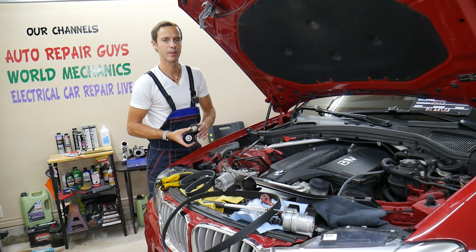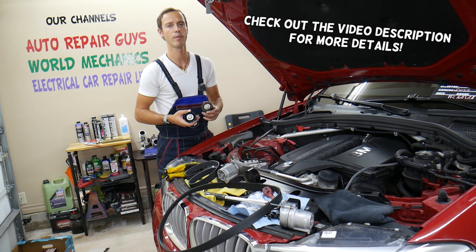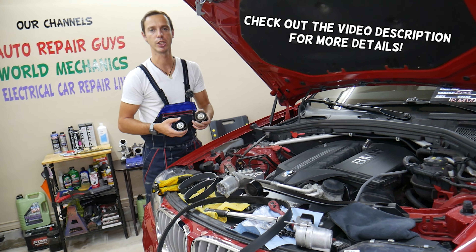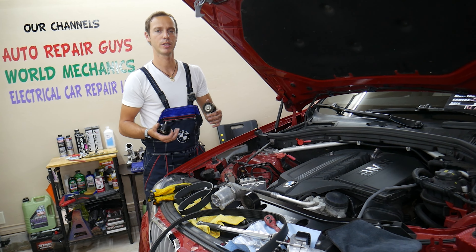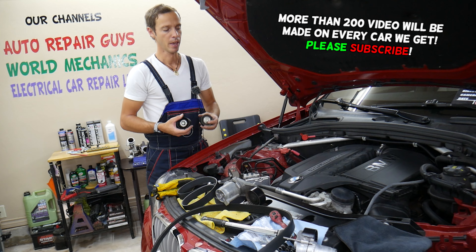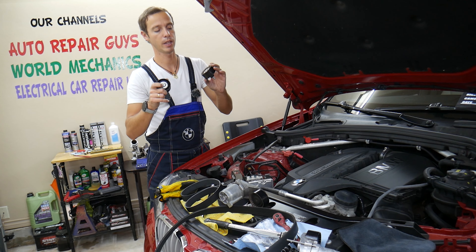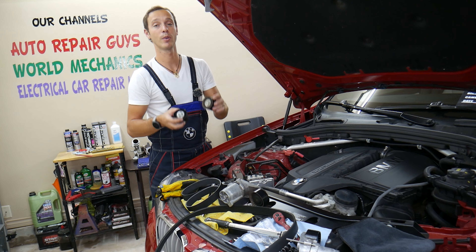Welcome back to Auto Repair Guys. Thank you for watching and subscribing to the channel. Today will be a super helpful video to any of you having a BMW with an N55 engine. That engine has been used on almost any BMW from the one series to the seven series, and anything from X1 to X6. If you have one of those and need to remove or replace the serpentine belt or idle pulley, stay with us — we'll explain how to do that step by step.